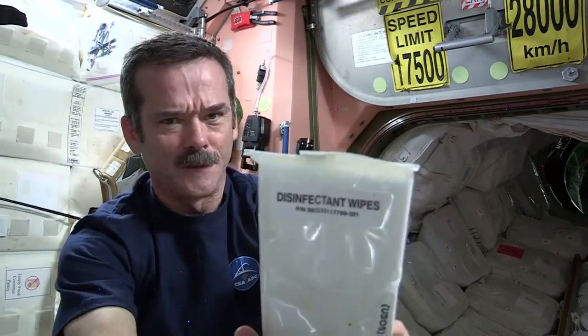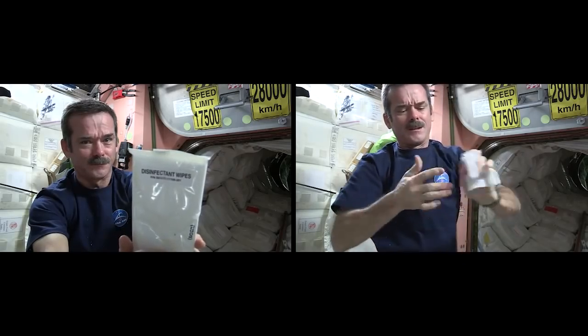While my hands are all sticky, I've got to clean up. We don't have a sink, we don't have running water — you've got to wash yourself up some other way. Disinfected wipes. All cleaned up. Nice and hygienic on the space station.